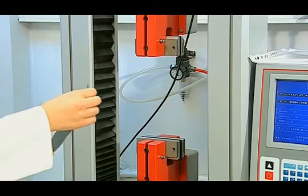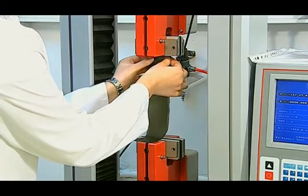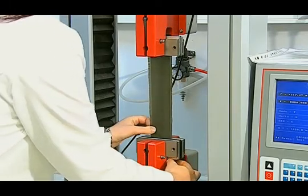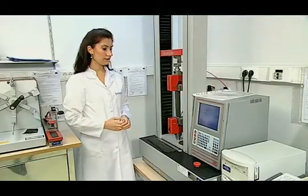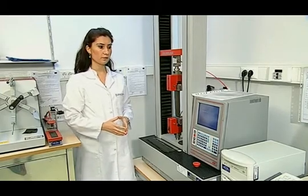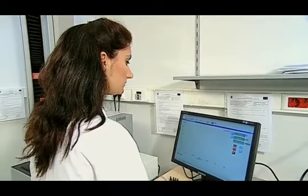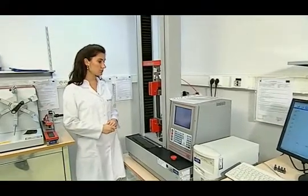Then, the specimen is placed into the jaws symmetrically. We must be careful that the specimens are not placed too loosely or too tightly, and there must be no pre-stress on the fabric. Then, the force and elongation values are reset on the computer of the device, and the OK button is pushed to start the test.